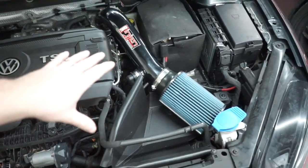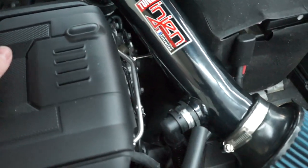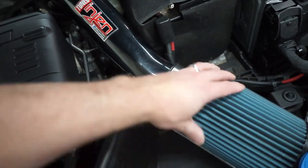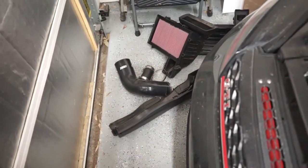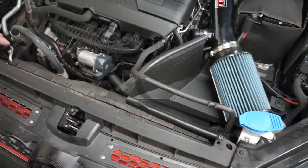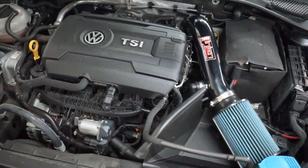Our intake is in and everything is tightened down. I ended up making a little spacer so it won't flop around anymore — it'll just move with the engine — so that should be fine. I'll keep an eye on it. Now we need to take our stock airbox stuff, at least half of it, set it up in here, and then we should be good to hear what it sounds like.